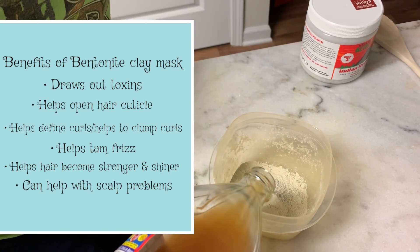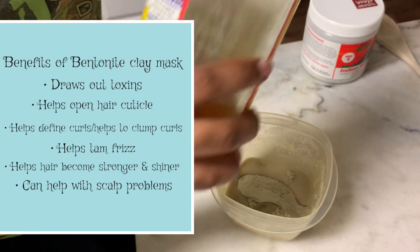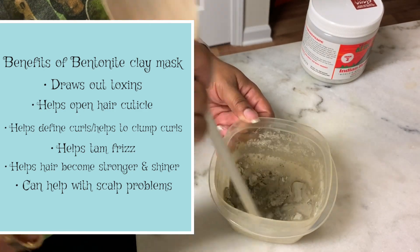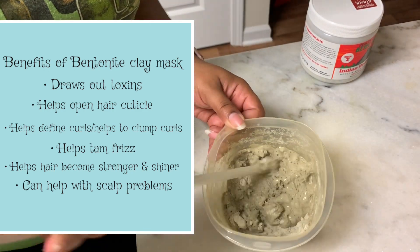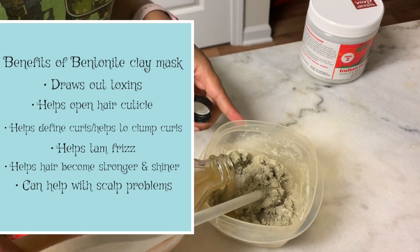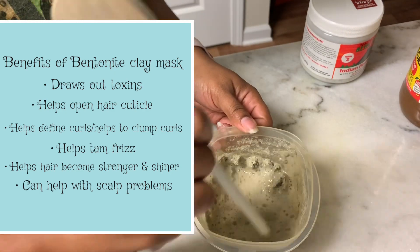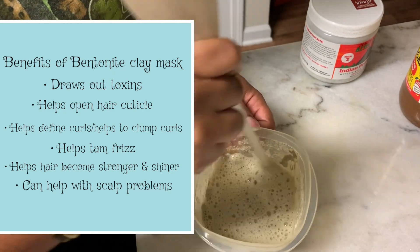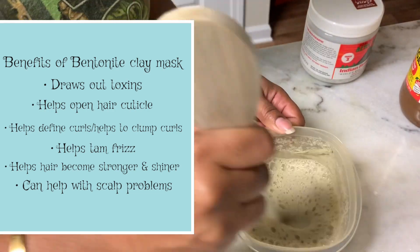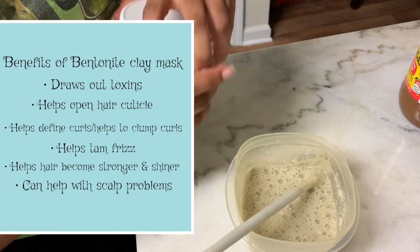The Bentonite Clay draws out toxins, impurities, and residual hair products from your hair. Hair comes out super clean, it doesn't strip your hair, and it helps open hair cuticles so that your moisturizing product can get in before they close. It also helps define hair and aids in clumping, tames frizz and flyaways, and helps your hair become stronger and shinier.